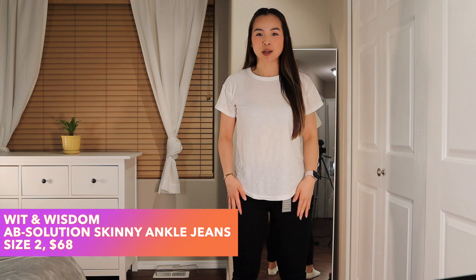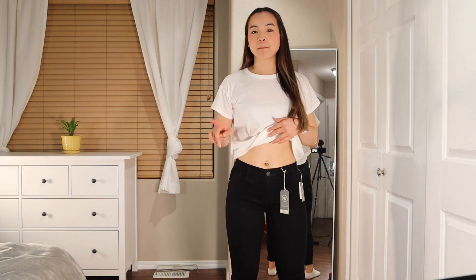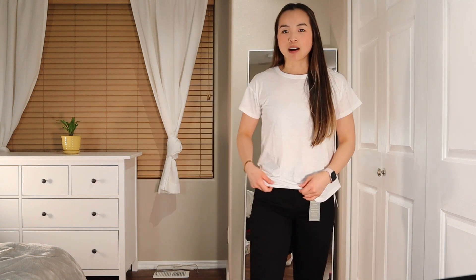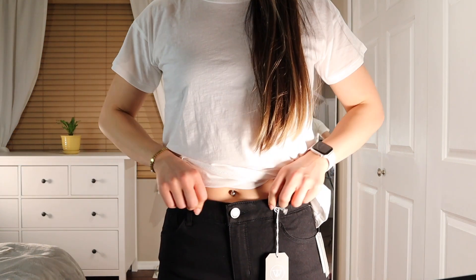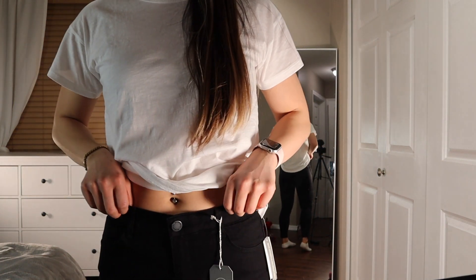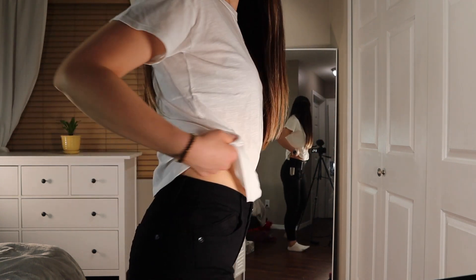Here are the WIT and Wisdom jeans. They are supposed to be high rise, but not nearly as high rise as the Madewells. They come right to my ankle and are super, super stretchy — which I don't love at this level of stretch; they literally feel like a pair of leggings. The waistband is sitting right under my belly button, so I think on someone without a long torso, you would have a normal high rise. There's an elastic band running along the top, which I think is helping to make them so stretchy. They're a size two and they fit me perfectly, so definitely size down in these. The stylist was right on point.